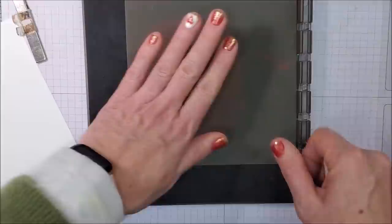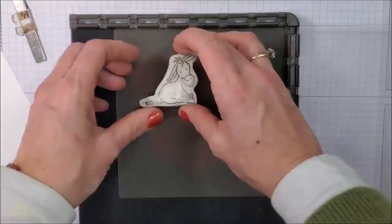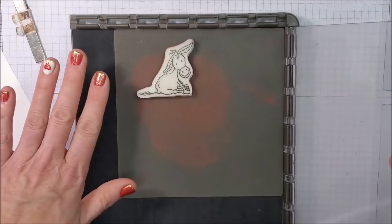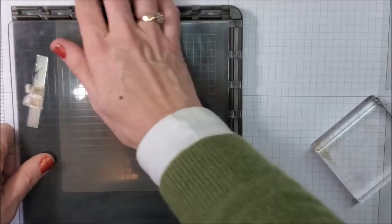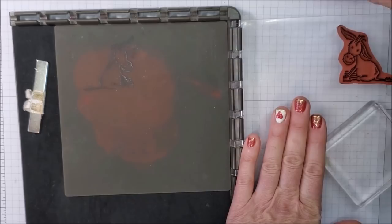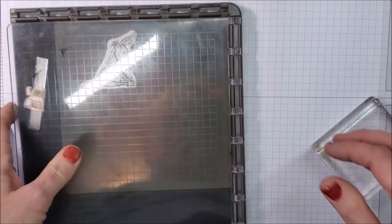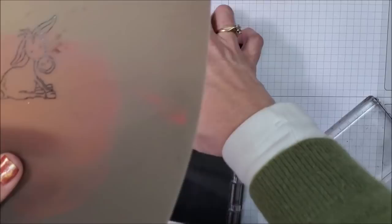I'm bringing my stamparatus in and putting my silicone mat right on top. I'm placing my donkey right in the corner — it doesn't matter exactly where for this card. I'm inking up my donkey with black Memento ink pad because I'm going to color him with Stamp and Blend markers. I'll stamp down a second time just to get a really good inky image.